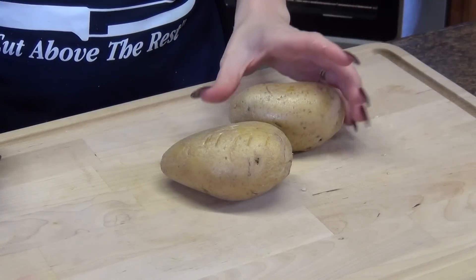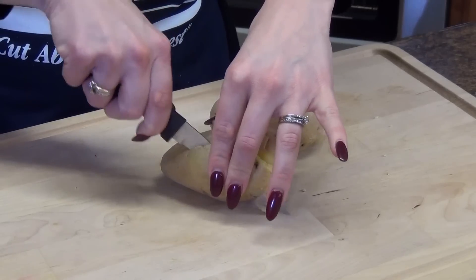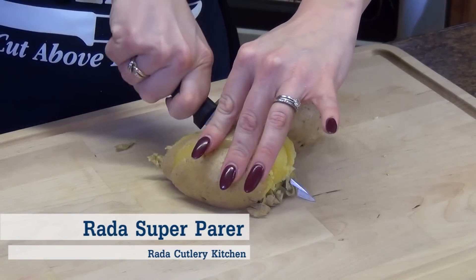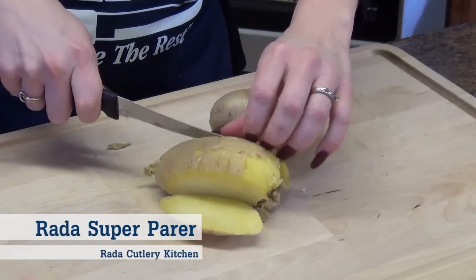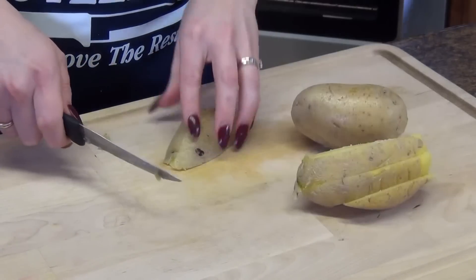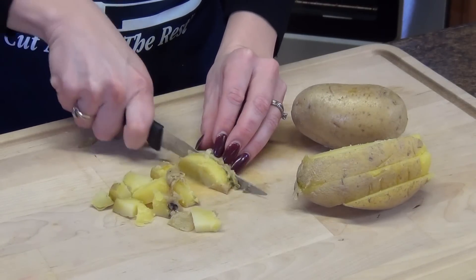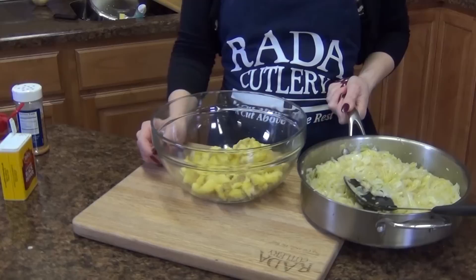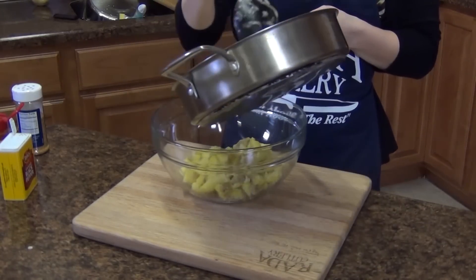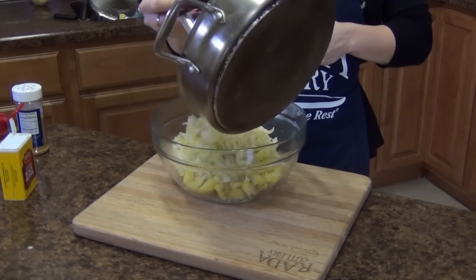Here I have two pretty large sized Yukon Gold potatoes that we are just going to cube into small sections. I have already pre-cooked these — you can bake, boil, or steam however you like. Just really small sections. To our cut-up potatoes, I'm going to add that sautéed cabbage, onion, and garlic mixture all the way. And if you have the carrots or you've done the coleslaw mix, that's going to be a nice addition.